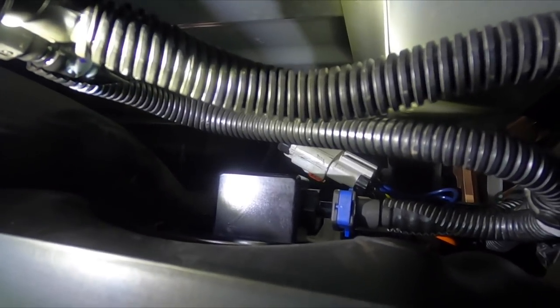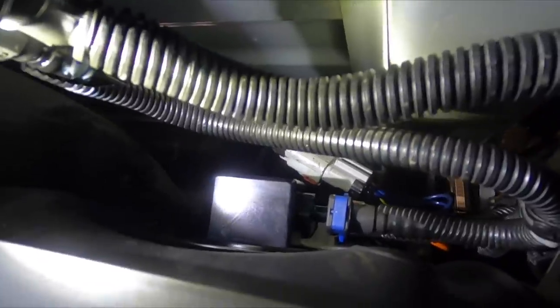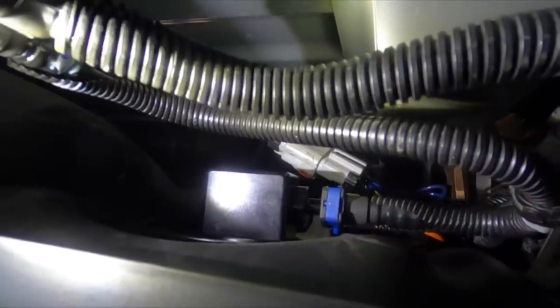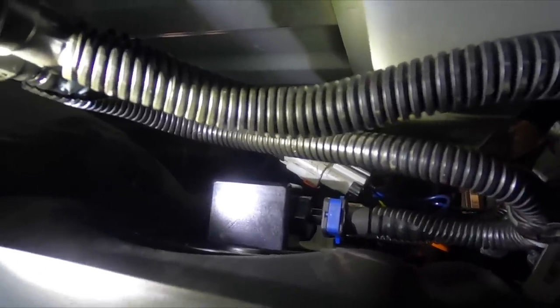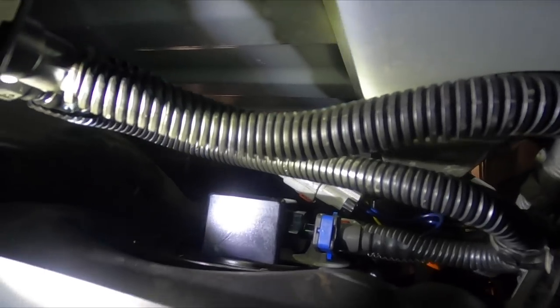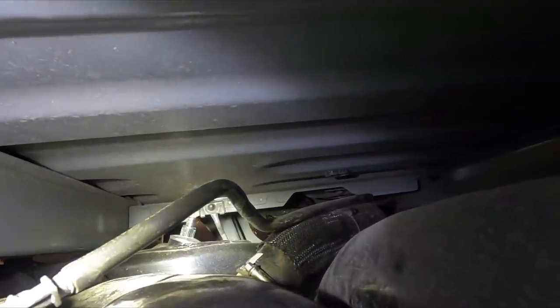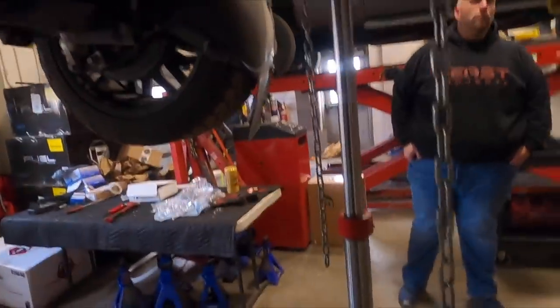The tank is back in. You can see the top of the lift pump sending unit — not much to connect up there: two fuel lines (you can see the one with the blue clip), the wiring into the center of the sending unit, and the vent line reattached on top of the back of the tank. Then we'll work on the filler neck and vent tube from the fender well.